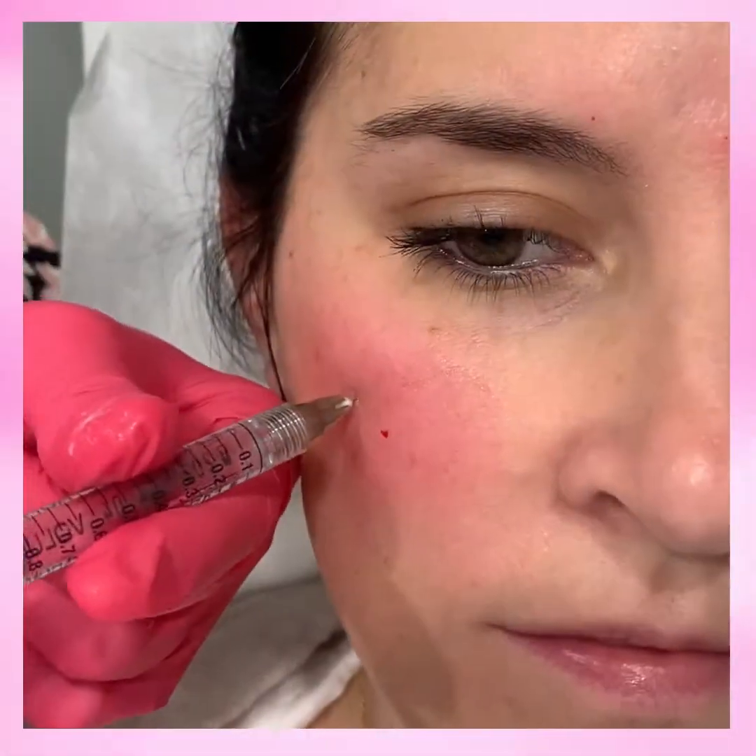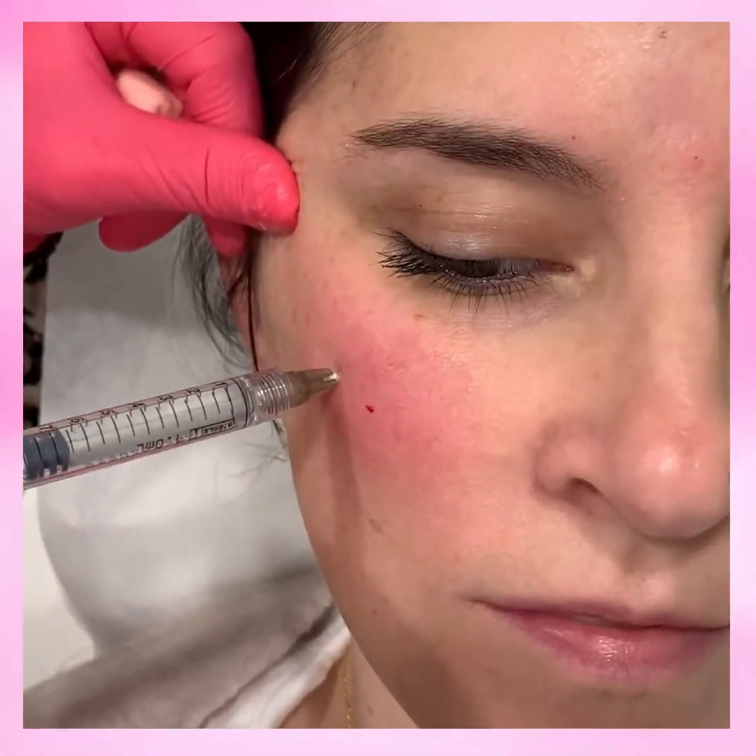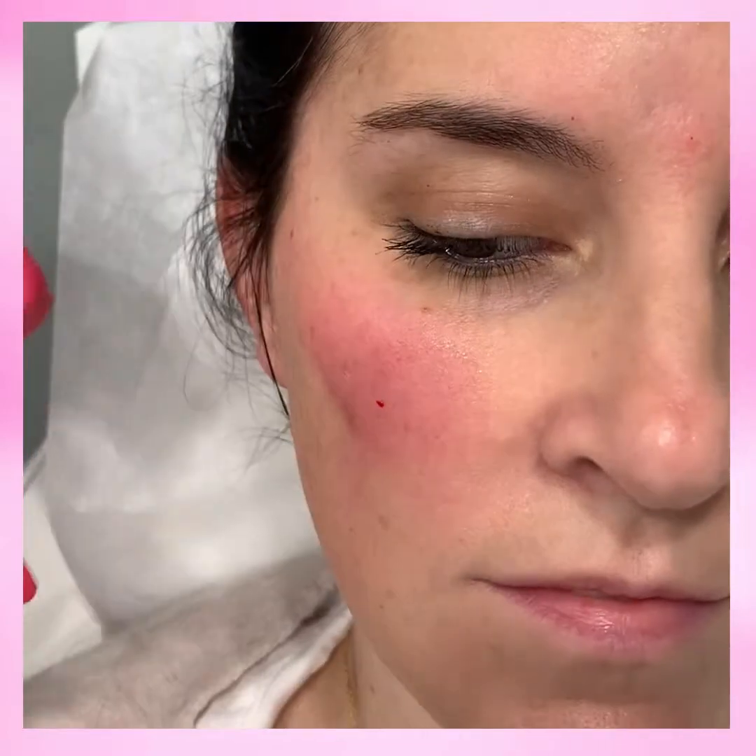With this client, we're going to do one syringe of Voluma. The Voluma lasts two years, and we're going to do a few boluses just to pop up her cheek. Now that we've treated her cheeks, we're going to go in and treat her under eyes.